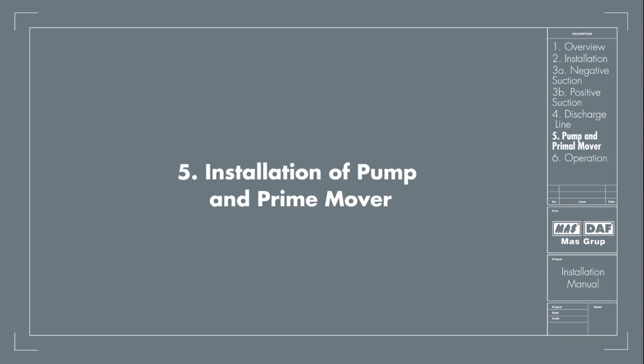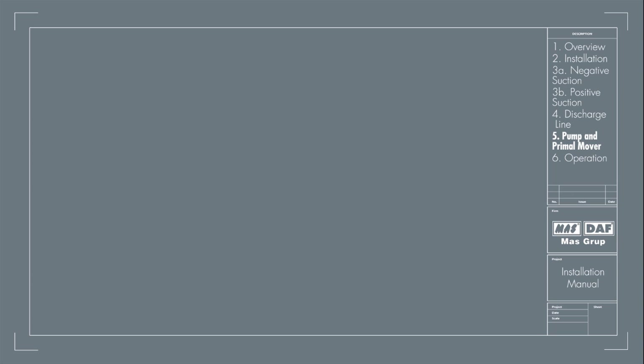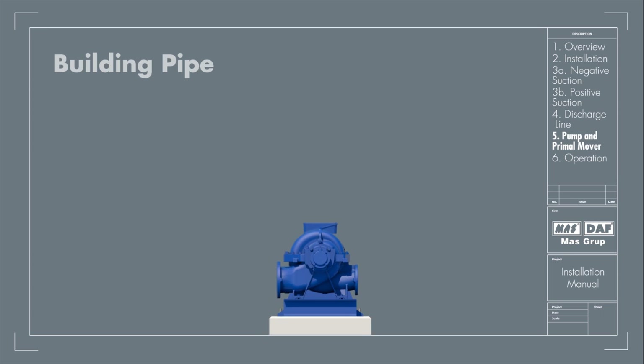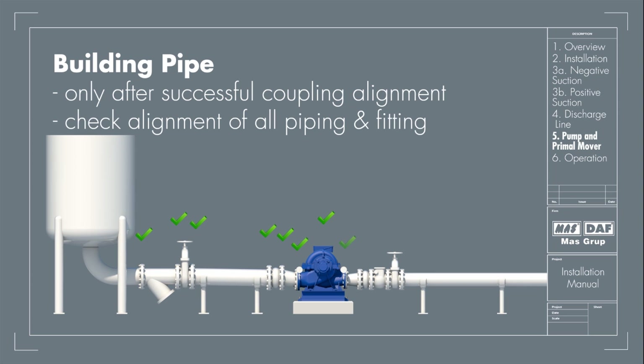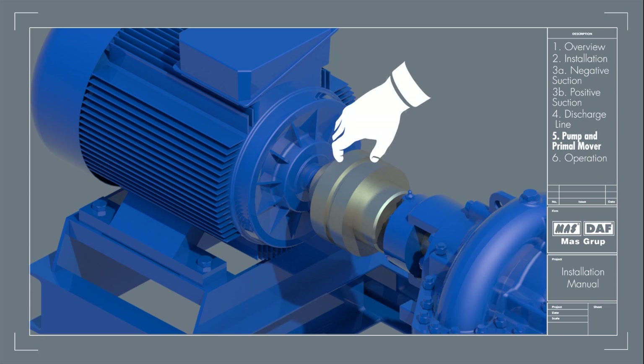Installation of Pump and Prime Mover: The pump unit needs to be fitted with nuts and bolts before fitting any pipes. The pump and motor are aligned to final tolerance using a reverse dial gauge or laser alignment tool. After alignment is completed, the connected piping should be built. Once this is done, the alignment of the coupling should be rechecked. The alignment of all piping and fittings should also be rechecked and suitable corrections made. Misalignment causes noisy pump operation, vibration, premature bearing failure, and excessive coupling wear. When the pump and motor have been coupled, movement of the shafts should be checked manually by hand to confirm smooth rotation.